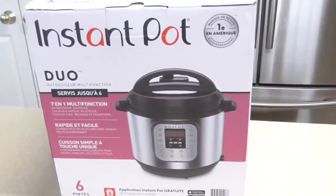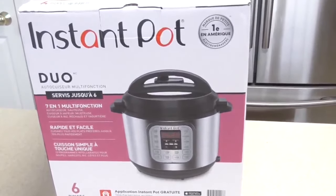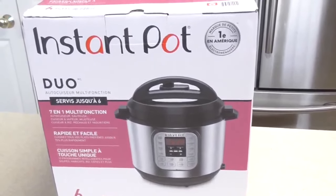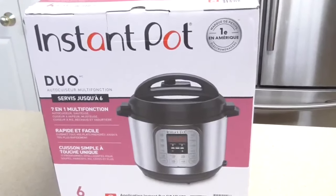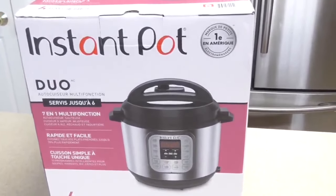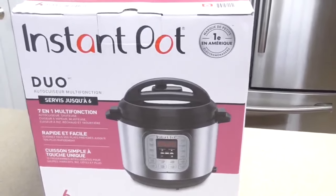I first want you to open your box whether it's an Instant Pot or whatever pressure cooker you have. By the way, Instant Pot is just the name of a company — it's not the only pressure cooker out there. You have many other brand names; Instant Pot just happens to be the most popular one. I call it the iPhone of pressure cookers, but there are many other great pressure cookers out there.